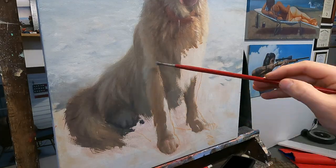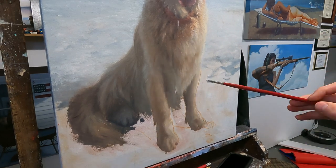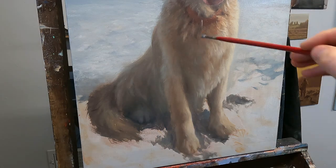After I get the rest of the painting blocked in, I'll go back and add a few more highlights in those light areas just to make a little bit more pop.